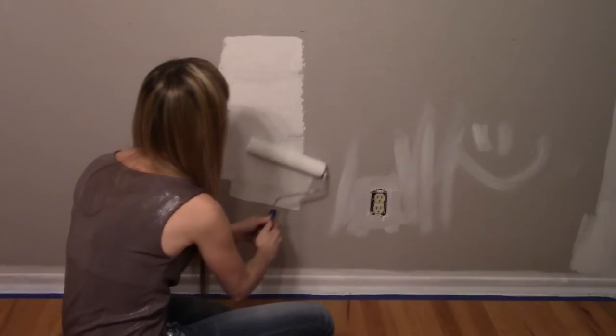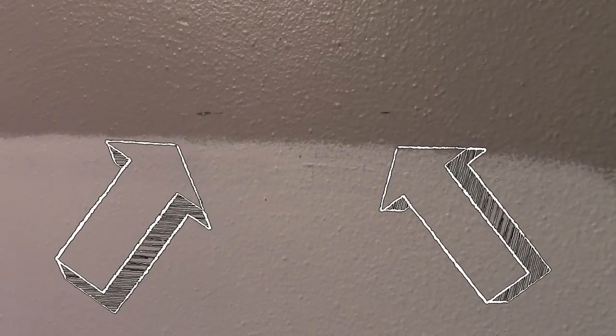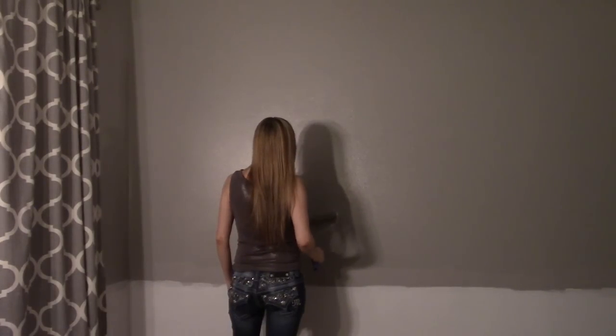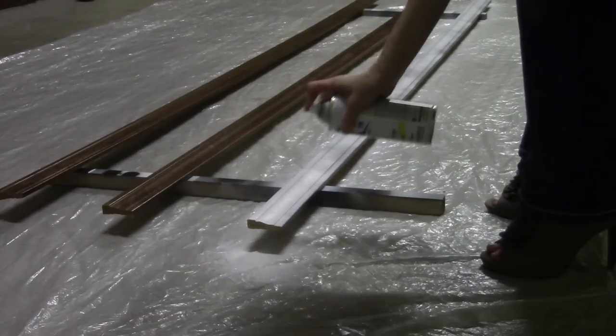If needed, spackle any holes in the wall and lightly sand over with sandpaper for a smooth finish. Use white paint to brush the baseboard and roll the lower portion of the wall almost up to the reference marks. Then paint the upper portion of the wall down to the reference marks.